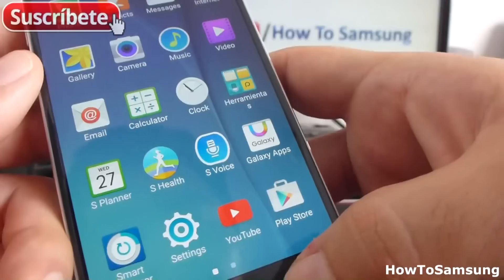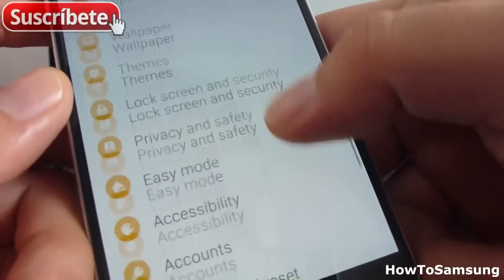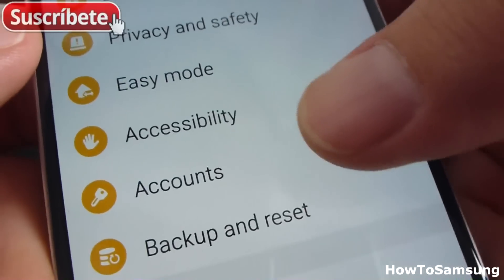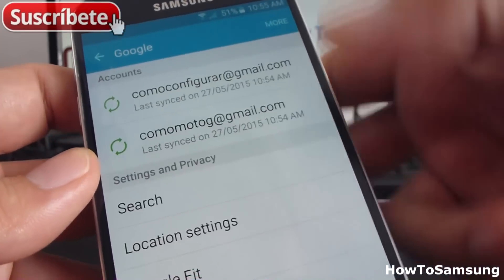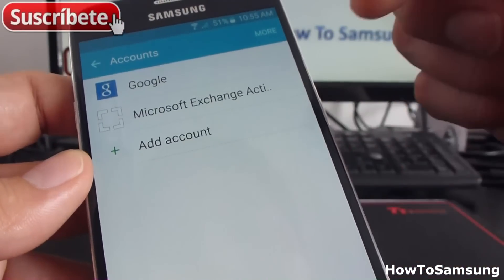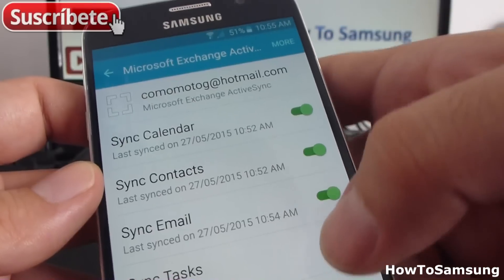The other way to remove your email is to go to Apps, find the Settings app, then go to Accounts. Here in Accounts you can see all the accounts you have. I have Google accounts — two of them — but I want to erase my Hotmail account, so I'll select that option.